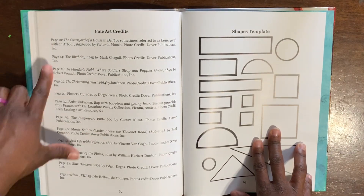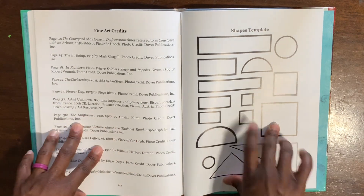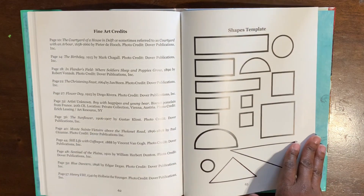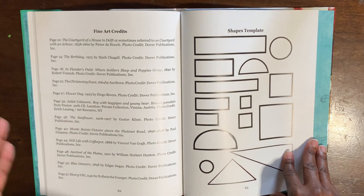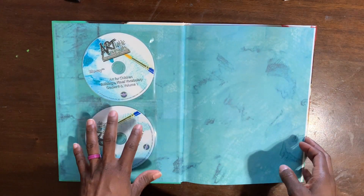It lists arts credits, telling you what page and who gets credit for each specific piece of art. Then there are shape templates which you will use — I believe in Lessons One through Three.